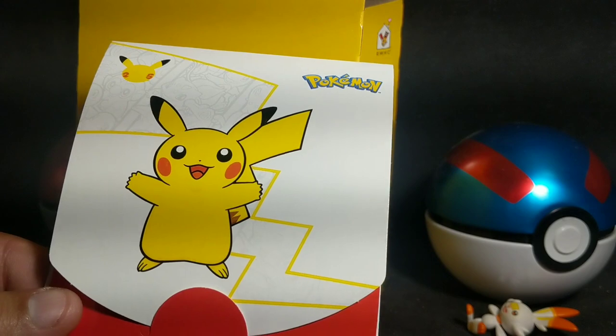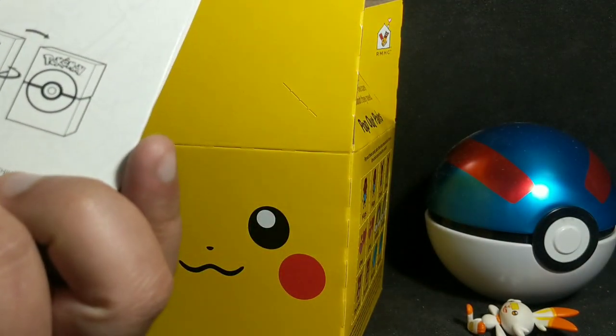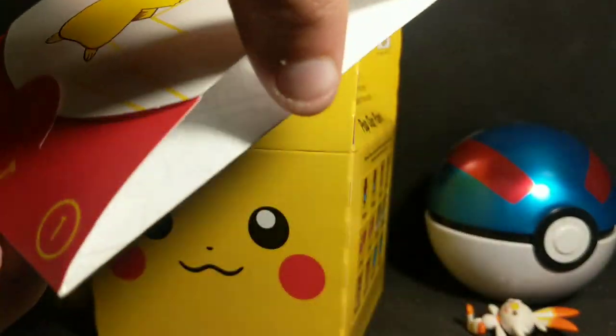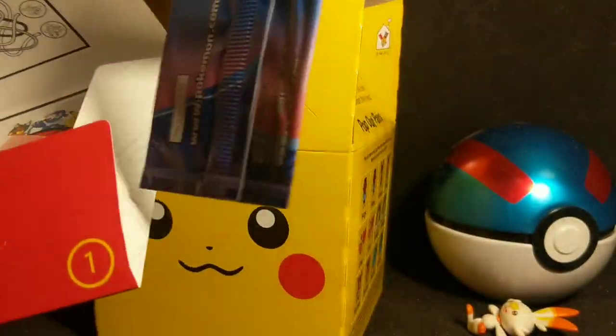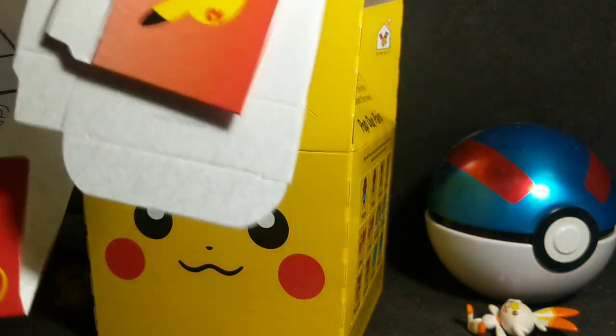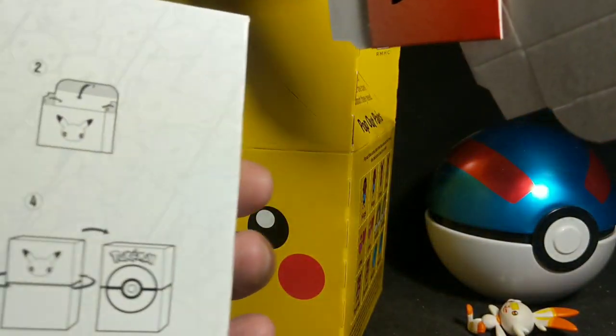You can see here, this is the Pikachu 25th anniversary box where you can store your Pokémon cards. You can see it comes with that — it's all in here. And that's how you build it, right there in the back.